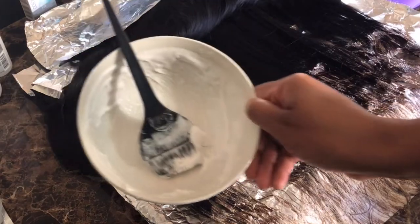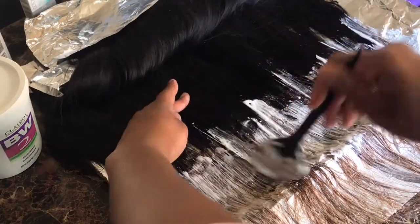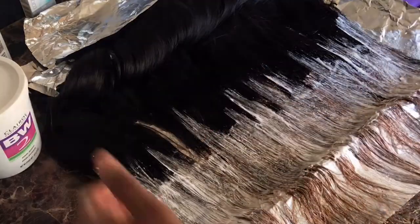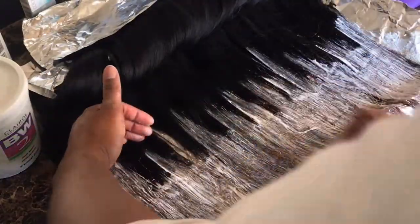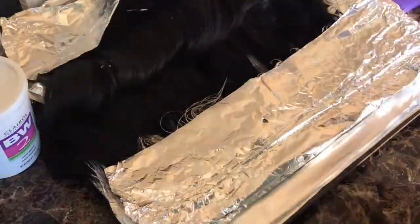It's okay though because we're going to put some more bleach on it. I ran out and I'm going to mix some more. We're just going to stack again — same old routine: no straight lines, comb at the ends, and wrap it up.